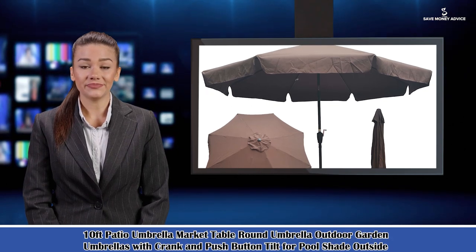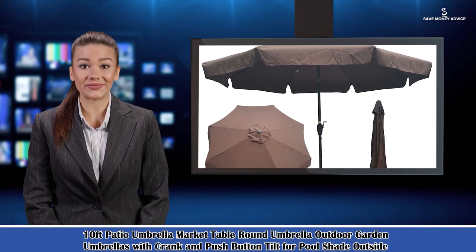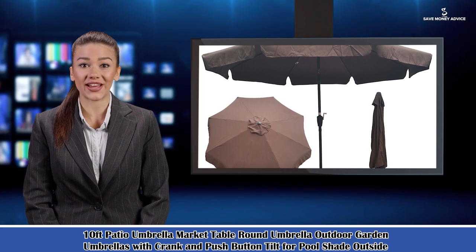Here is Emma speaking. Follow me and I am your shopping guide. I will introduce you to a wonderful product.